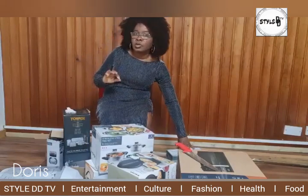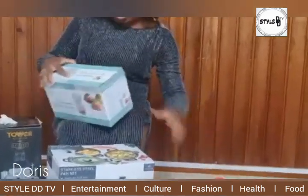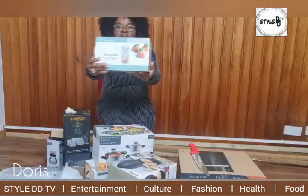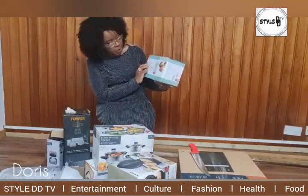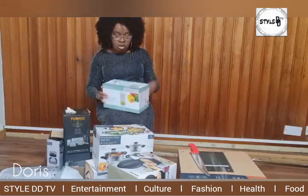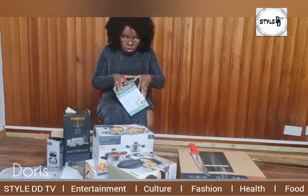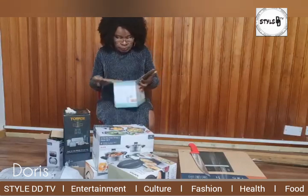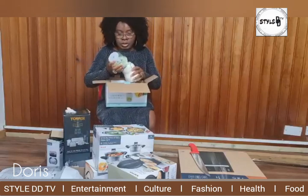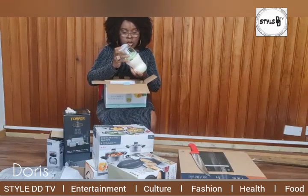The next item I bought for my kitchen is called a rechargeable mini food chopper. That's the picture over there — rechargeable mini food chopper. As you can see in the picture, you can use it to chop vegetables, soft veg. Rather than using a massive blender, it's something very handy on the go. Just make a quick meal for your family and plug in here.